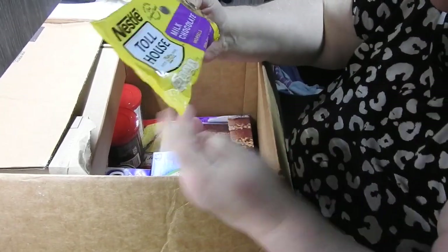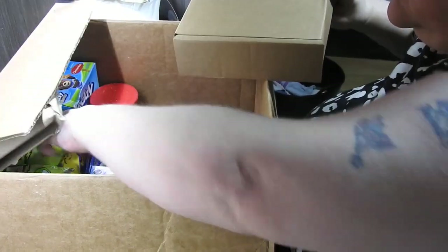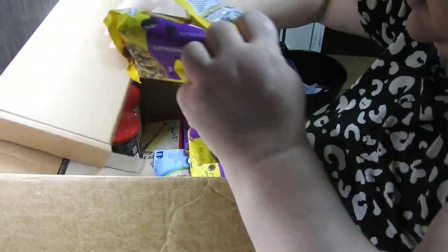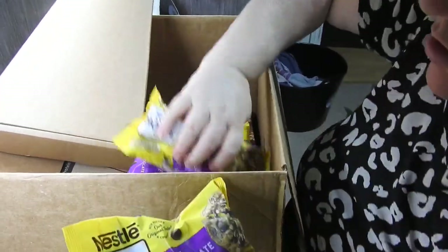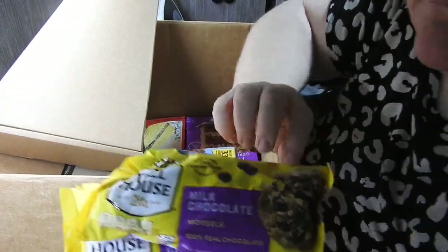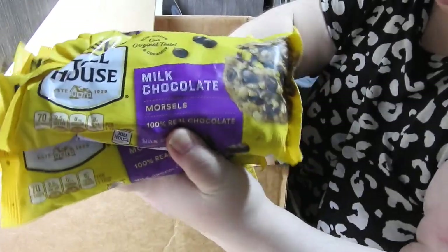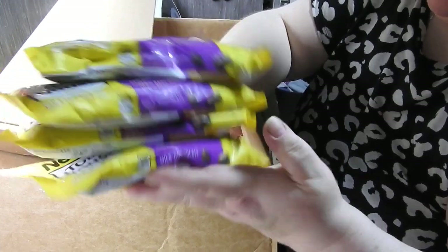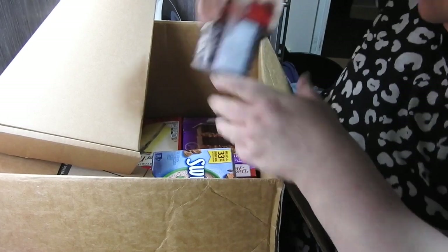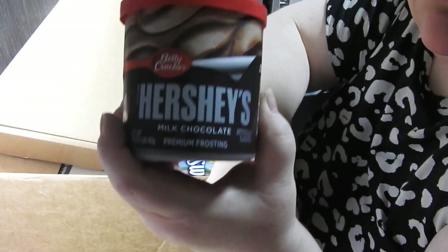Right, milk chocolate - I got four of them for two pounds. The reason I bought these is because Amy's birthday is coming up and I've got a two-tier cake to make ganache for. There is a reason for me buying these, and the fact that I could get them at that price was just a bonus. So that is why I bought those - not to just sit there and eat.